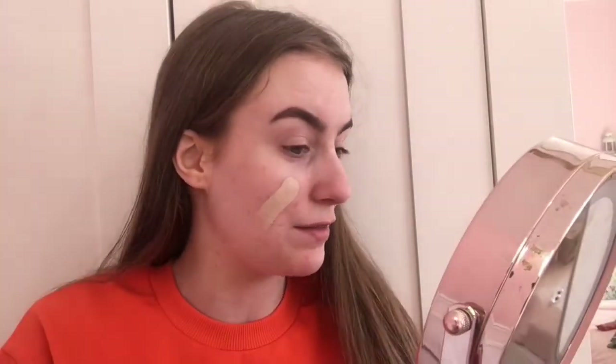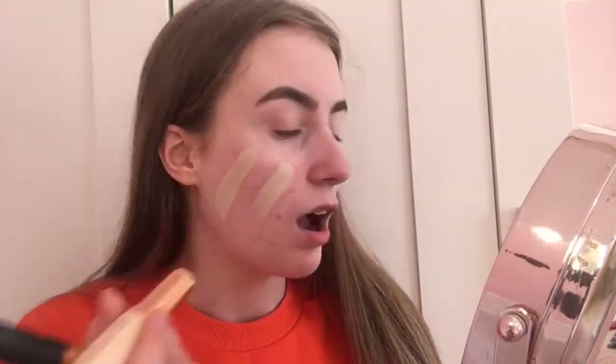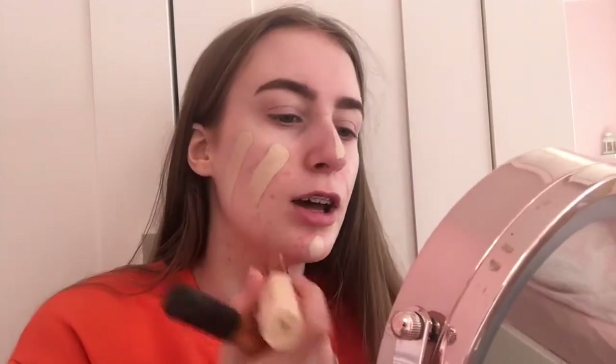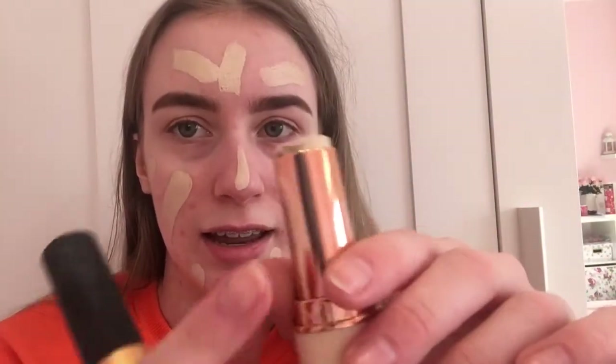I am shook — this is the creamiest foundation I have ever used, it just glides on your face like a dream. I am absolutely amazed. I haven't even blended it yet and I'm already in love. It's gliding on so perfectly I think it'll be really easy to blend. I'm just going to put it on my forehead as well.